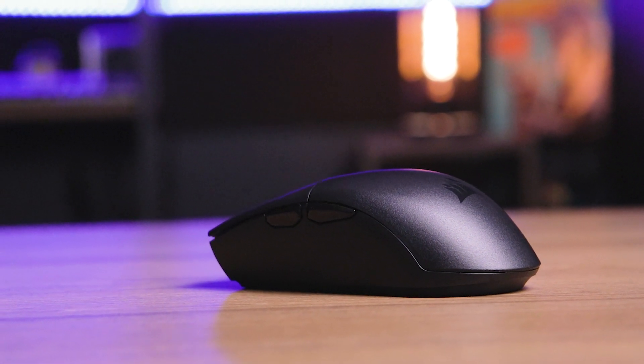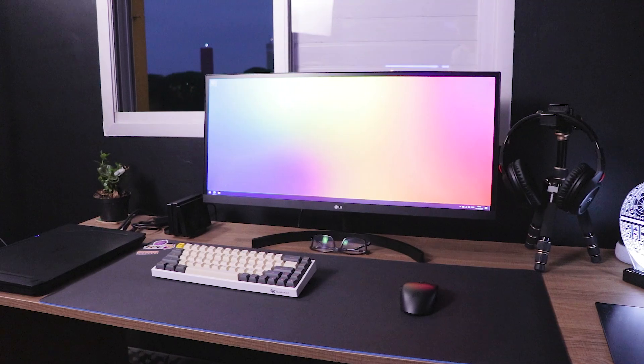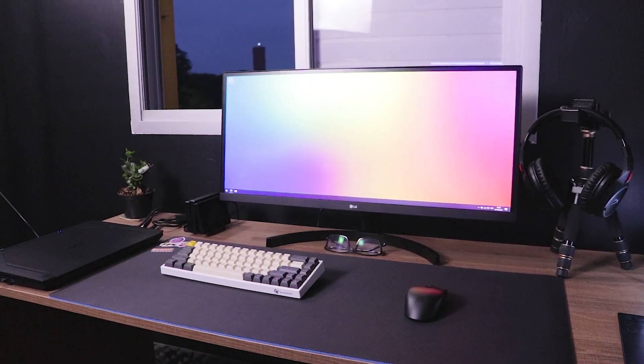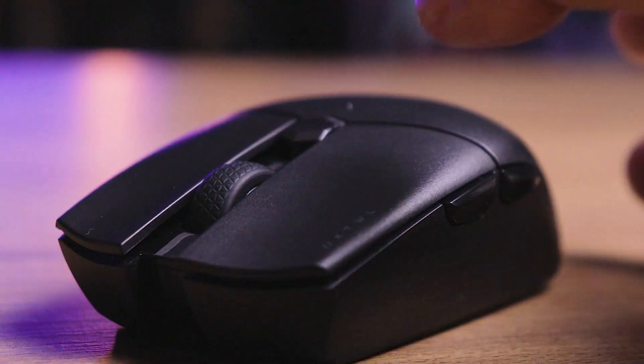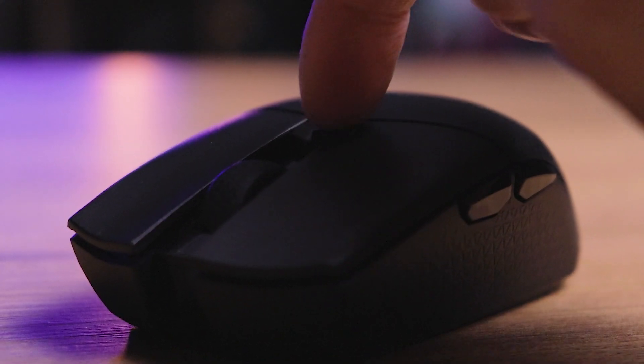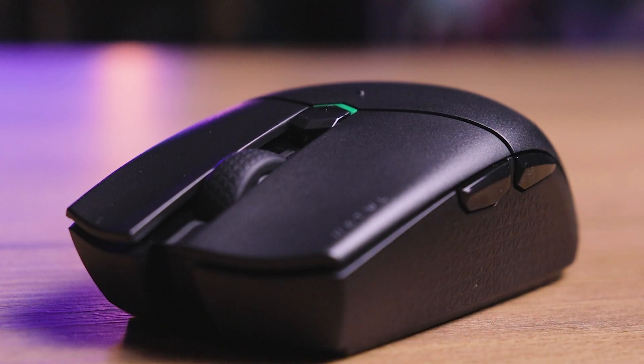Esse mouse é todo de plástico — apesar de no vídeo poder parecer que a lateral é emborrachada, não é. É todo plástico, a lateral tem apenas uma textura para deslizar menos, e ele é todo preto. Isso é uma coisa que eu gostei, porque no meu novo setup esse mouse combinou demais — meu setup está meio dark, monocromático. Esse mouse preto combinou muito mais do que o G305 anterior, que era meio roxo-rosa. Inclusive ele nem tem LED — há apenas um LED bem discreto no botão de DPI que só acende para sinalizar qual DPI está configurado, ou para indicar o Bluetooth. Considere que ele não tem LED de fato, o que é excelente em um mouse sem fio para preservar a bateria.